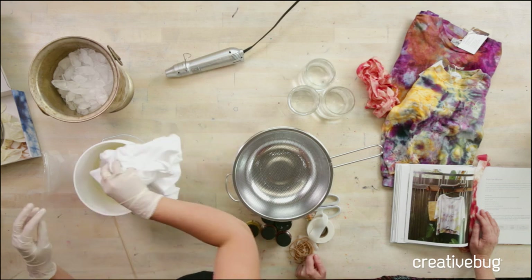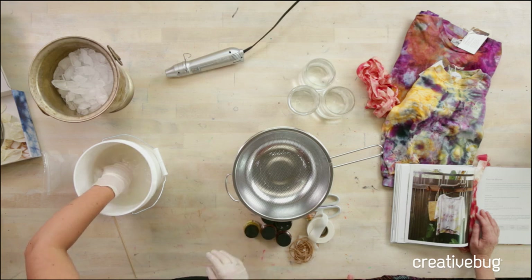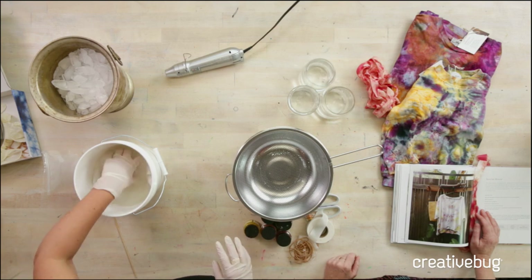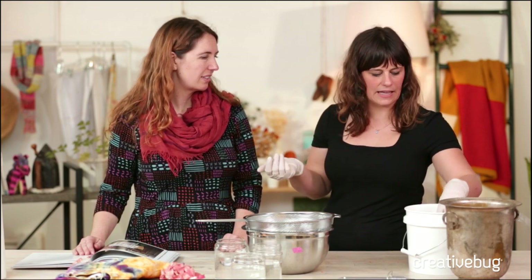I'm going to go ahead and put this into the soda ash soak. Should it be pre-washed? It's always a good idea to pre-wash and dry all of your textiles before you dye them, to make sure any starch, oils, or anything they use to coat the fiber is removed. Things like canvas can have a lot of coating on it — people always want to dye tote bags and they have stiffeners. You can sometimes see the dye just roll off when there's a lot of stiffener.